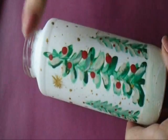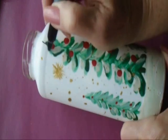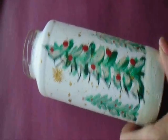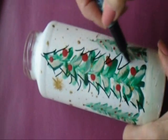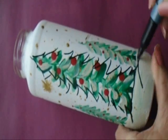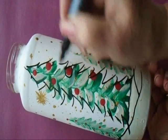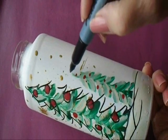My bottle is all dry now so I'm going to take a Sharpie marker and I'm going to add some details. Make some lines for the snow bags, I'm going to outline the berries, and I'm going to do the same to these two side ones.